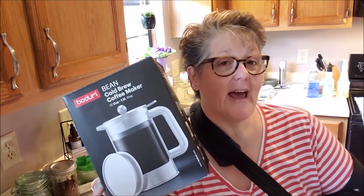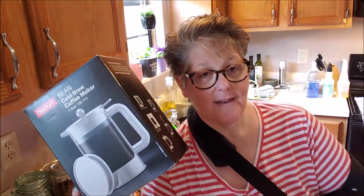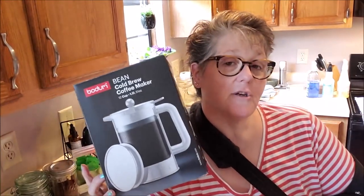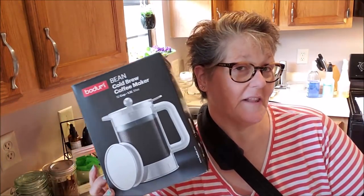Now cold brew is different than iced coffee. Iced coffee, you brew the coffee, put it in the fridge or pour it over ice and you make it cold. Cold brew is actually brewed cold. I'll walk you through that process and then I'm going to stick it in the fridge overnight and in the morning we're going to show you what it looks like.